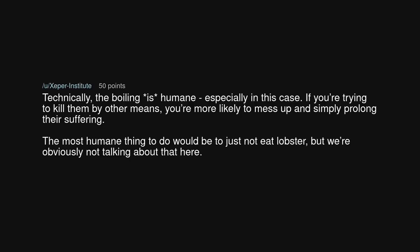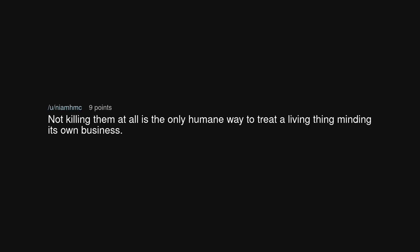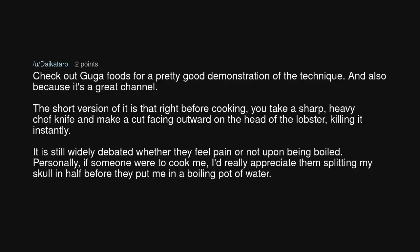Technically, the boiling is humane, especially in this case. If you're trying to kill them by other means, you're more likely to mess up and simply prolong their suffering. The most humane thing to do would be to just not eat lobster, but we're obviously not talking about that here. Not killing them at all is the only humane way to treat a living thing minding its own business. Check out Guga Foods for a pretty good demonstration of the technique, and also because it's a great channel.